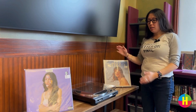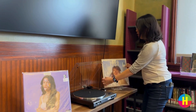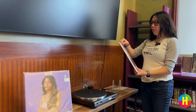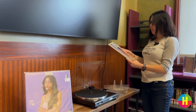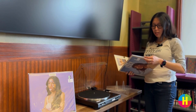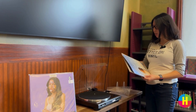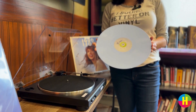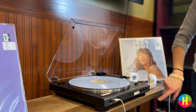Once you've found a record that you like, open the record player. Take the record that you like, take it out of the plastic sleeve, and then take the record out gently to avoid scratching it or getting your fingerprints on it. Now go ahead and place the record on the turntable. To play the record, press the start button.